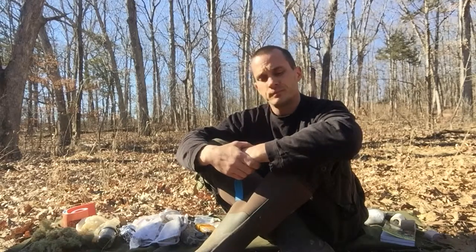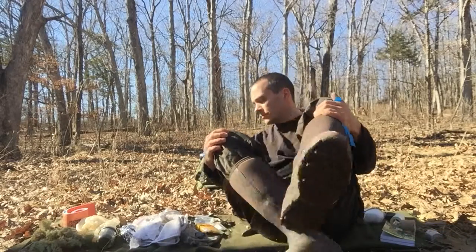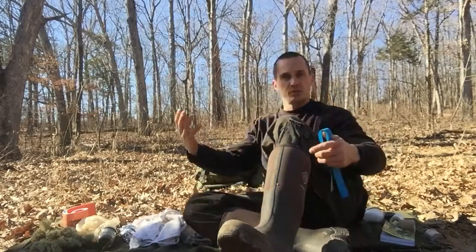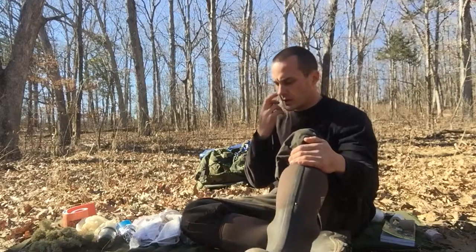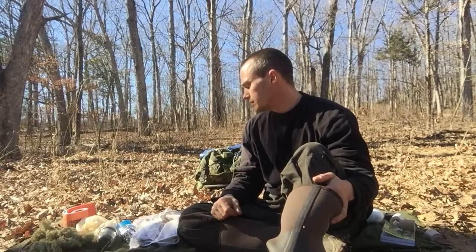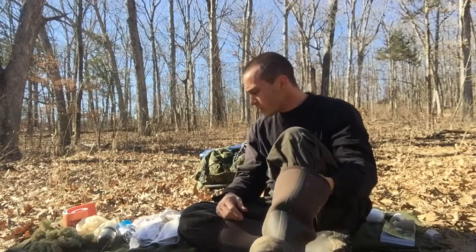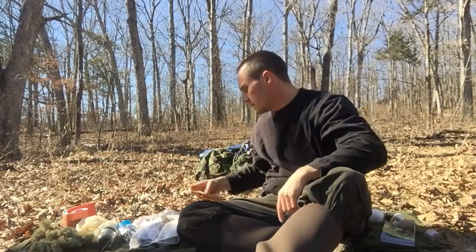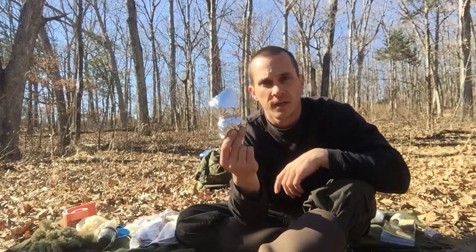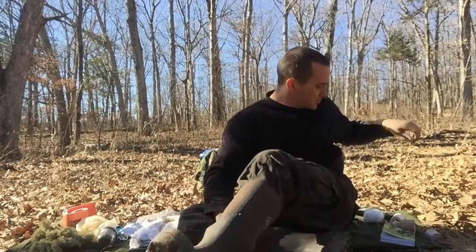So anyway, a few thoughts on first aid. It's kind of hard to show you everything without a patient here with the signs and symptoms of what I'm talking about, but a good overview of some things you can use to help you get yourself out of those situations. Along with my med kit, I carry rubber bands, hand warmers, a mylar thermal blanket, and last but not least, my compass.